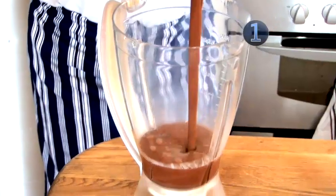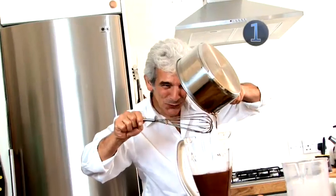Remove from the heat and pour into a cold bowl or jug and leave to cool fully.